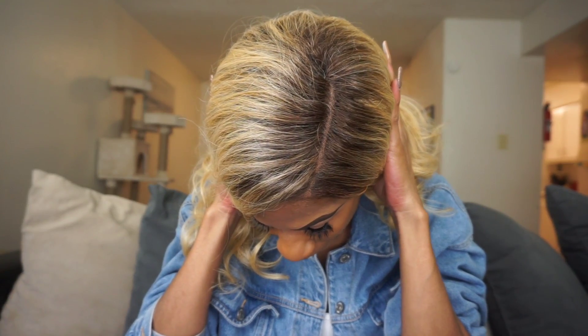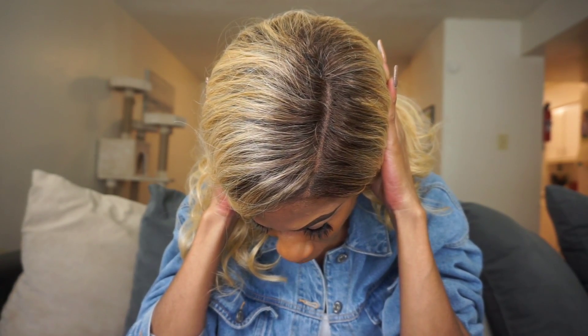She doesn't give me much on the part, but I went ahead with a five-inch deep lace part, which was pretty easy to utilize. I went in with my concealer and was pretty much good to go.